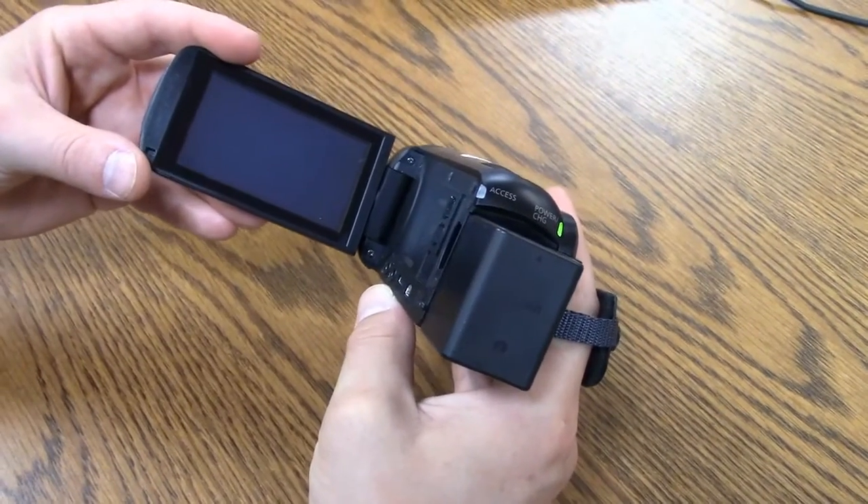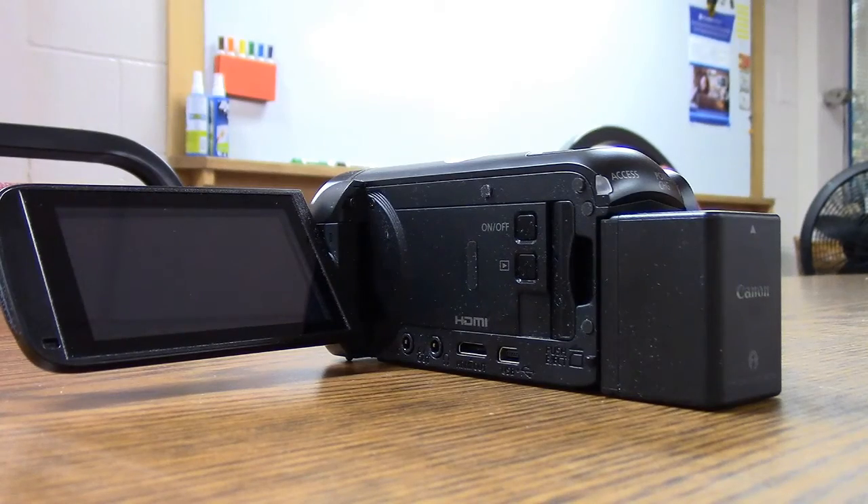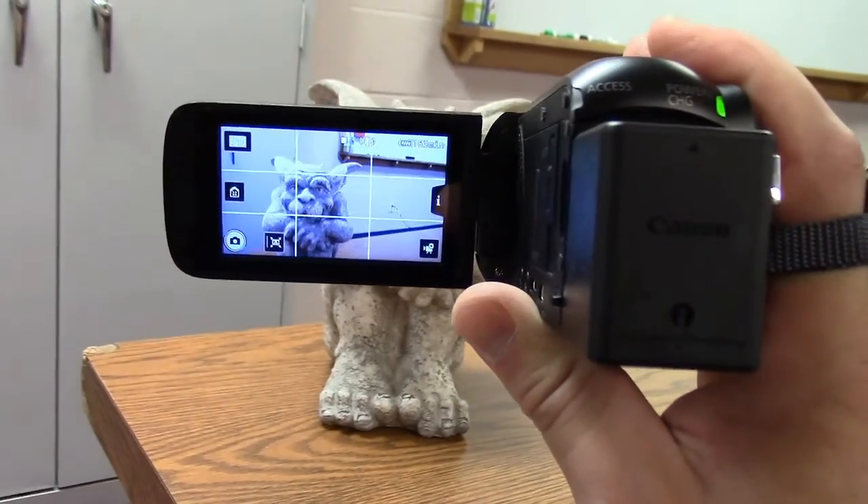The record button is perfectly positioned right by the hand strap, and there's an easy to use zoom with variable speeds. Go ahead and pick up a Vixia, practice some basic camera maneuvers — panning from left to right, tilting up and down, and even practice zooming in and out.